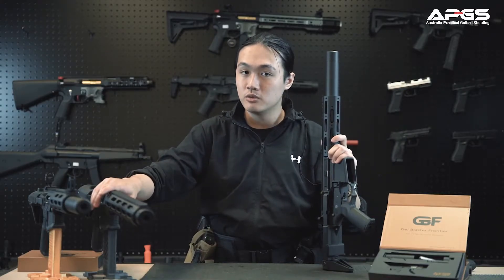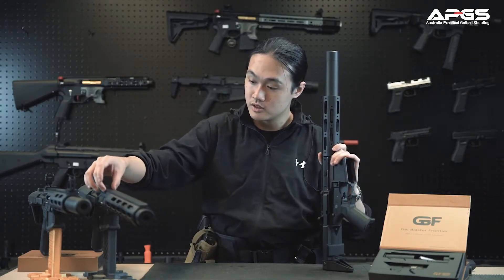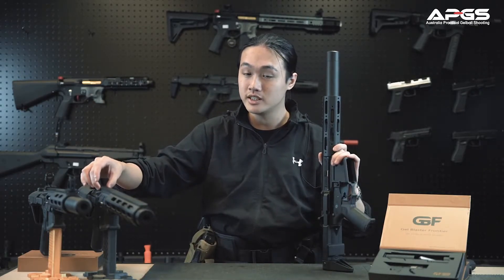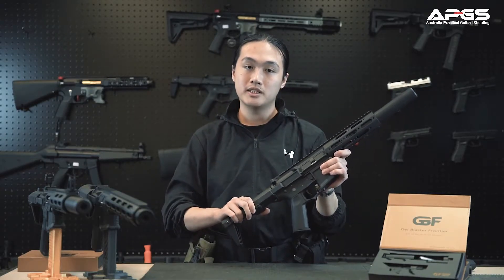On both models we do have a CNC aluminum handguard and CNC aluminum top rail for your nylon receiver. We also have the 3-point collapsible butt stock.